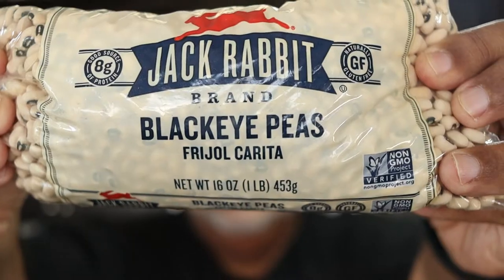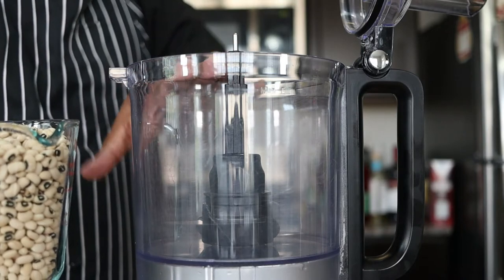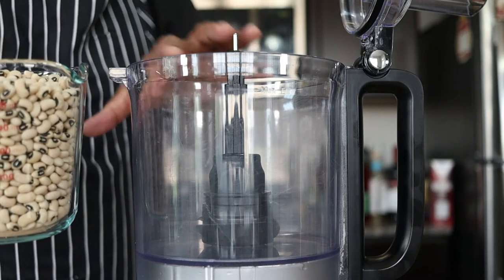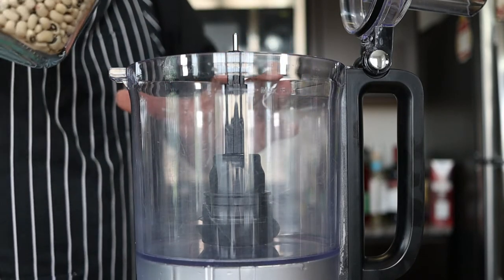Let's get into it. The main ingredient in acarajé is black-eyed peas. I want to take the black-eyed peas and pour them into this food processor. We're just going to break the black-eyed pea up — we don't want it to turn into a powder, but we just want to remove the skin.